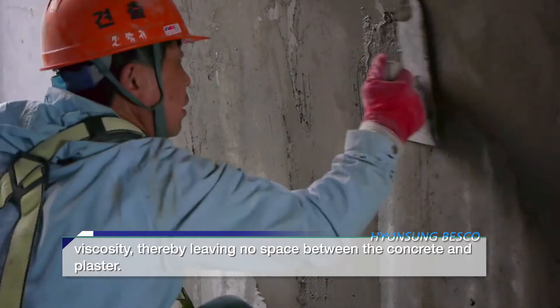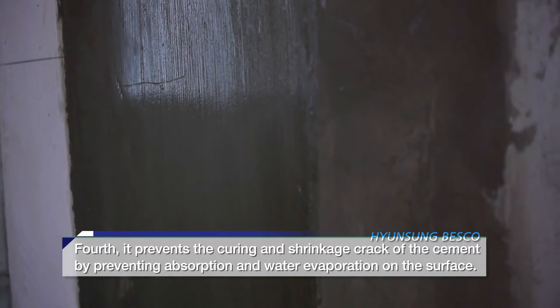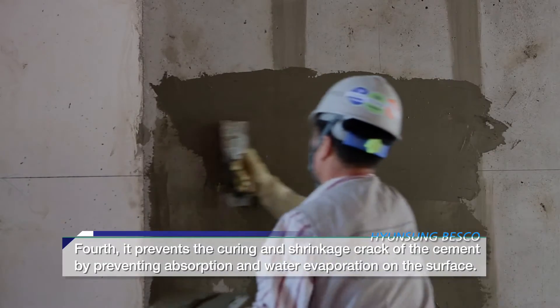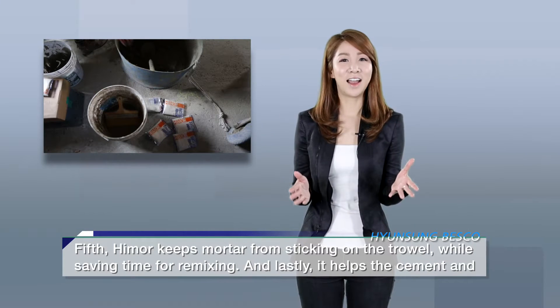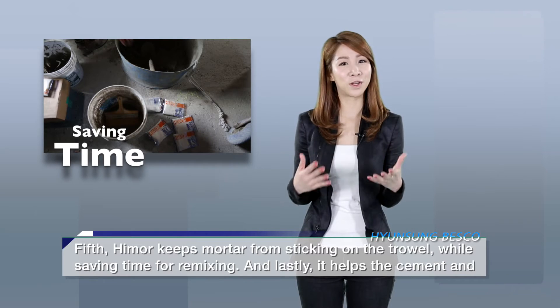Thereby leaving no space between the concrete and plaster. Fourth, it prevents the curing and shrinkage crack of the cement by preventing absorption and water evaporation on the surface. Fifth, Hymer keeps mortar from sticking on the trowel while saving time for remixing.